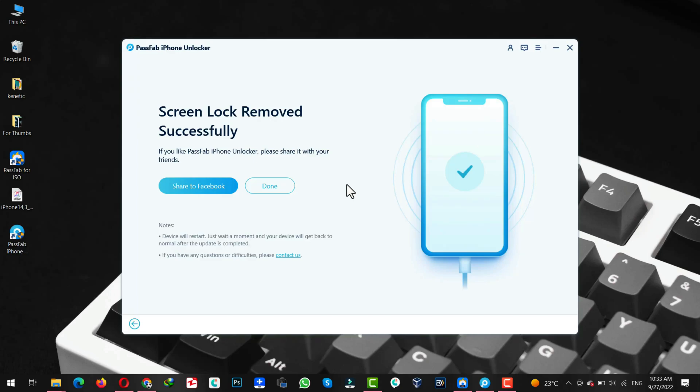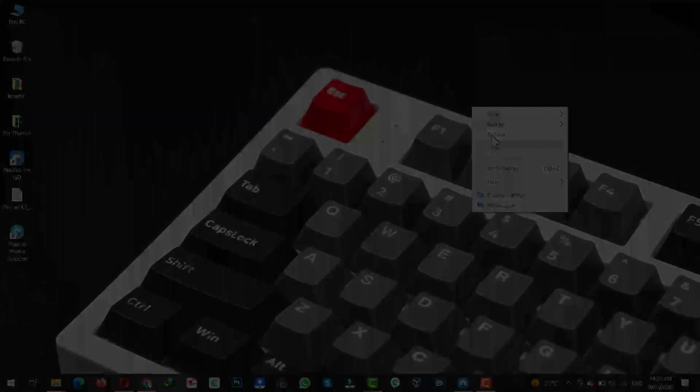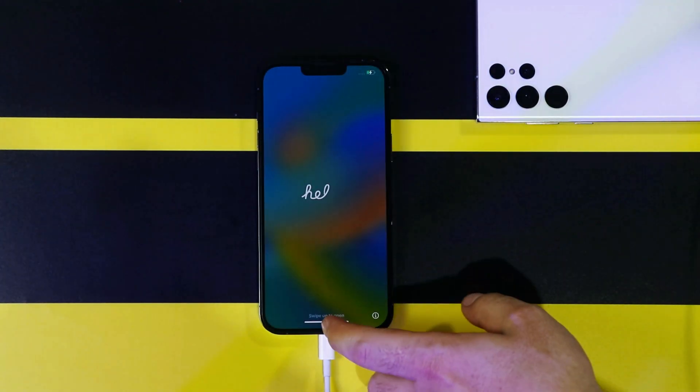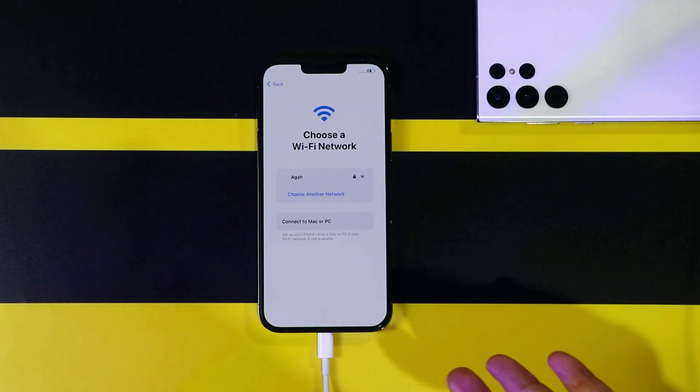Once the passcode is removed from your iPhone, you will see this message on your computer. Click on Done and close the software because your job is done. Now all you have to do is set up your iPhone as if it's brand new. I'm going to skip this process because I assume you already know how to do that.